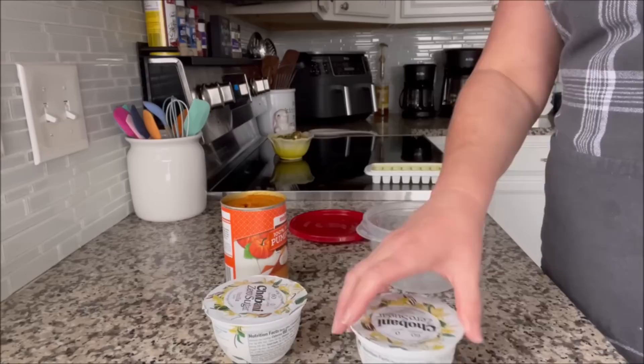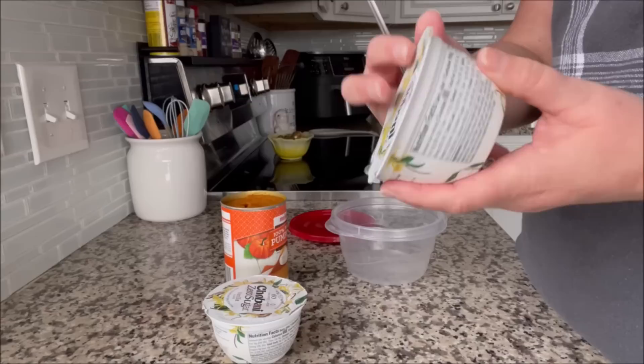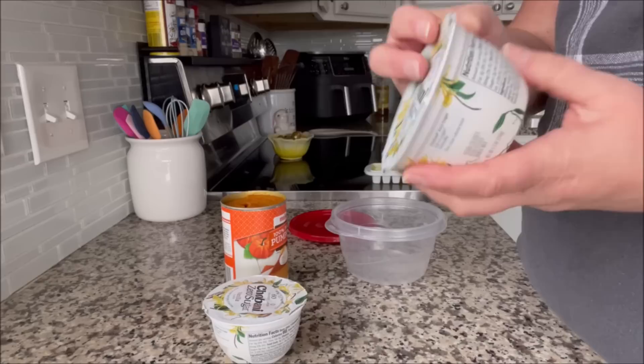So I thought I'd make him some yogurt and pumpkin frozen treats. This is the yogurt I'm going to use — Chobani, zero sugar, and it's also zero fat. There's also zero fat in this yogurt.